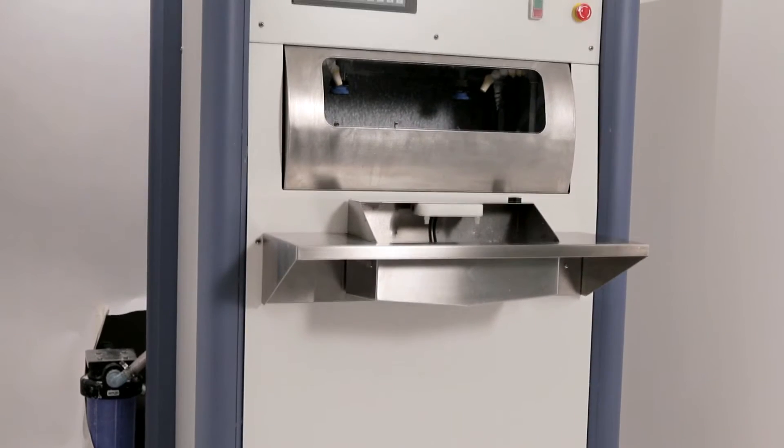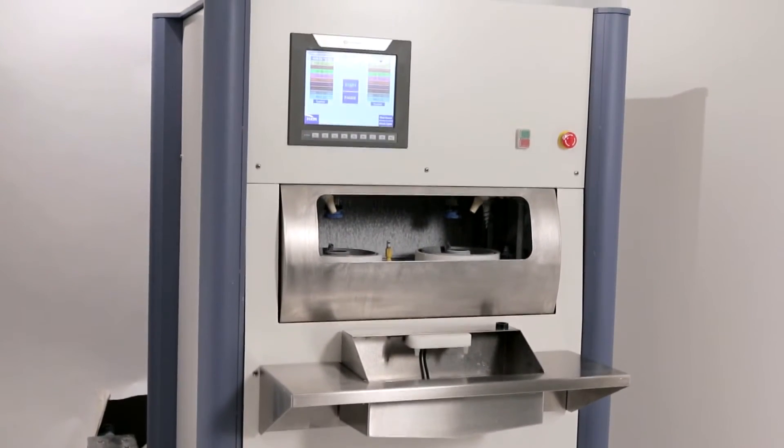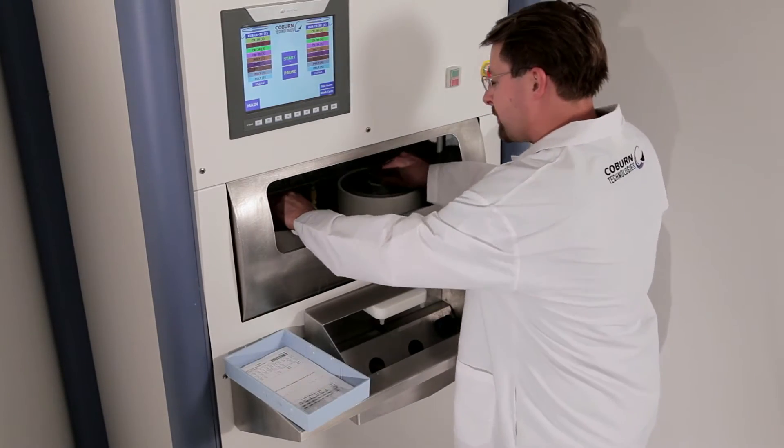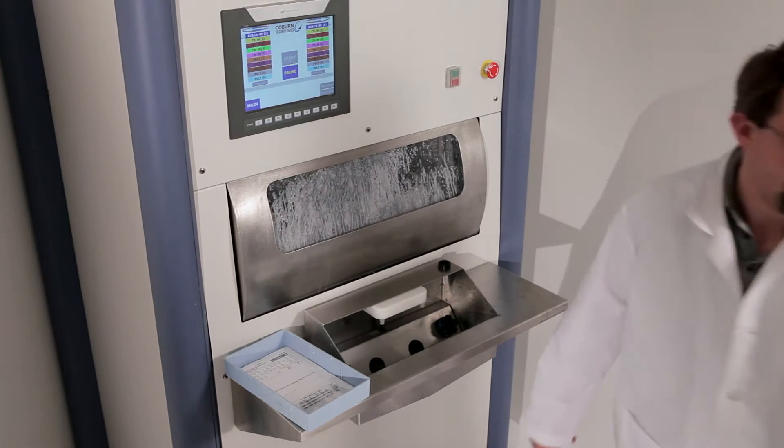The new Cobalt polisher is an extraordinary set of technologies assembled within one system: the multiple-axis control, the user-friendliness of the software, the fact that the system keeps itself clean — including the entire lens chamber — and the finished lens quality, for example on polycarbonate, is simply amazing.